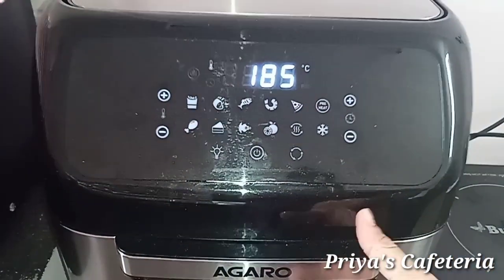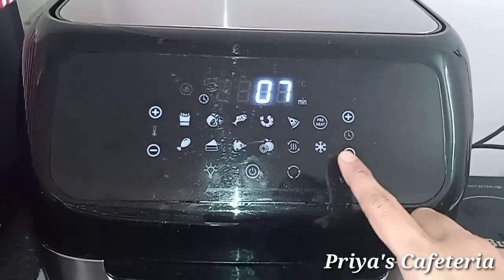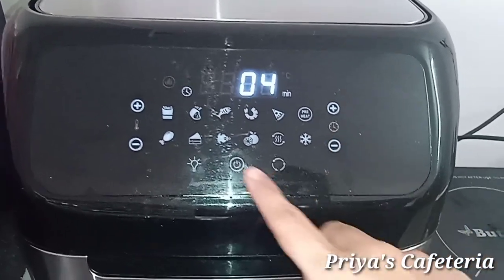Preheat the air fryer at 180°C for 4 minutes.